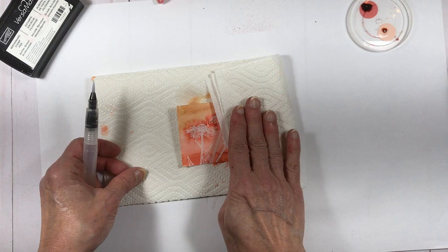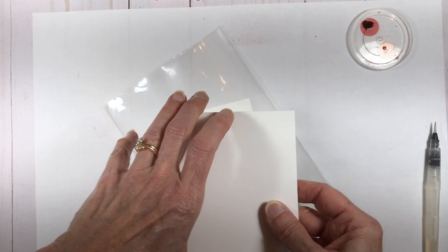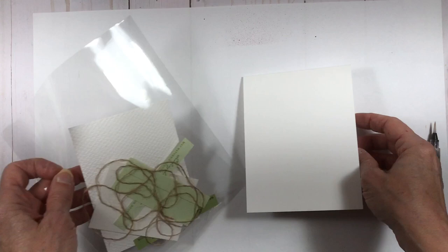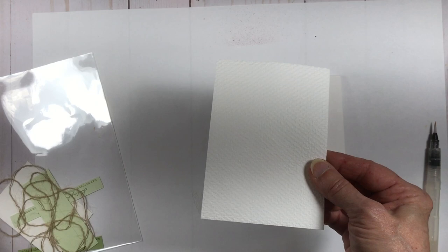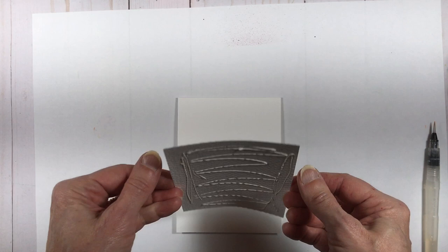Now I've got the body of my card — it's just four and a quarter by eleven, folded in half. I've dry embossed a piece of white card stock with the Tasteful Textile embossing folder; I think it's three by five. It's going to get attached at the top of the paper. I'm just going to use the liquid glue here because it's easy and quick. As long as you don't go toward the edge of the paper it won't ooze out.